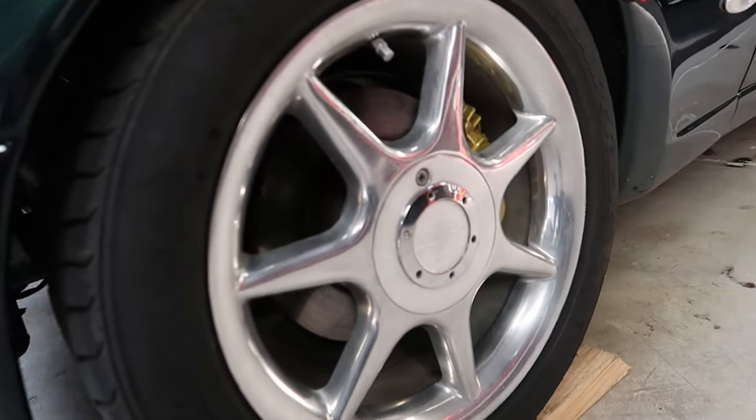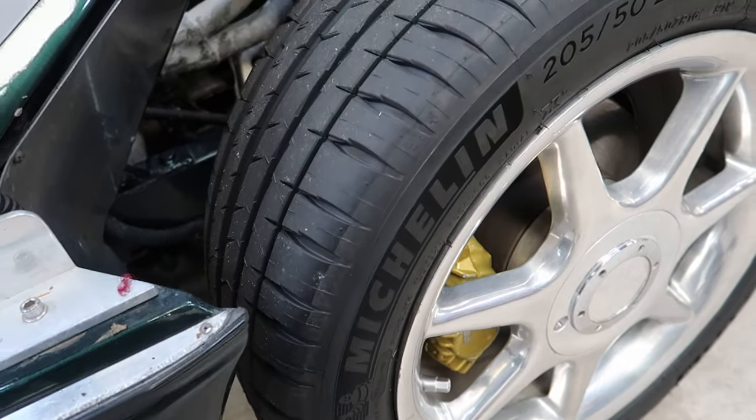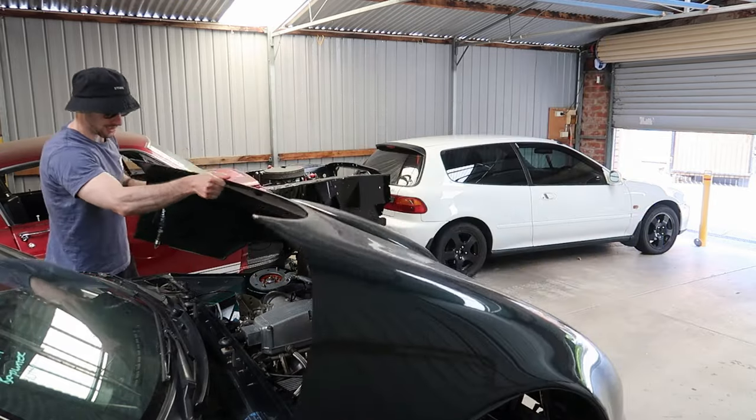The next day the Bullet gets some new shoes — I chose my favorite tire, the Michelin Pilot Sport 4s. Now I'm ready to finally get some mates together and drive this roadster long distance.